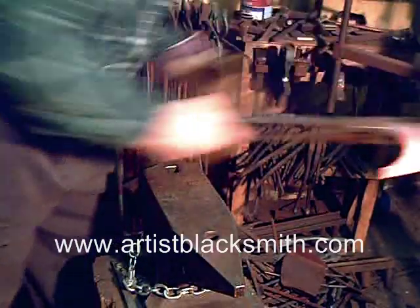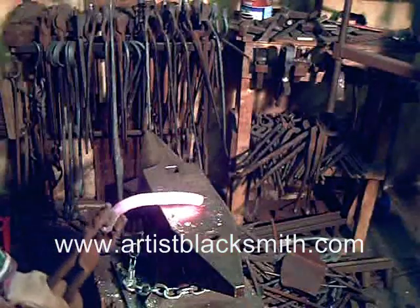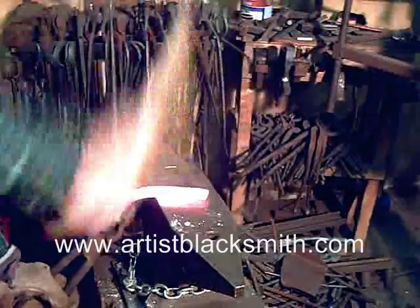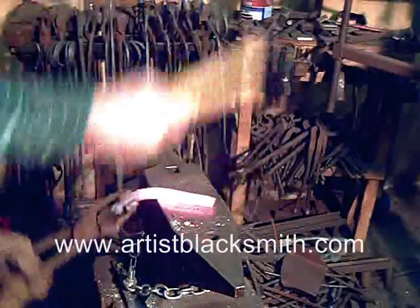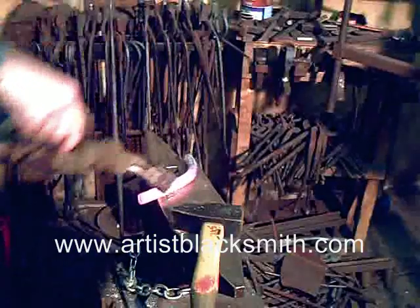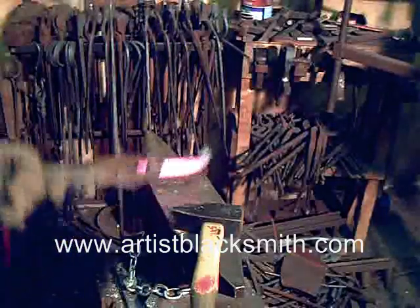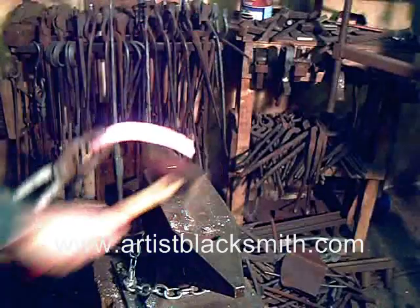Now I place both of them in the forge at the same time and take them up to quite a high temperature to straighten them. I'm using the pritchell hole for bending it straight and then hammering it straight after that. You should be aware that with the camera I use, the incandescent colors of the steel are actually brighter than what I see — whereas you're seeing a white, I'm seeing a bright yellow. A lot of these temperatures you'll need to scale back a little bit for the proper coloring.